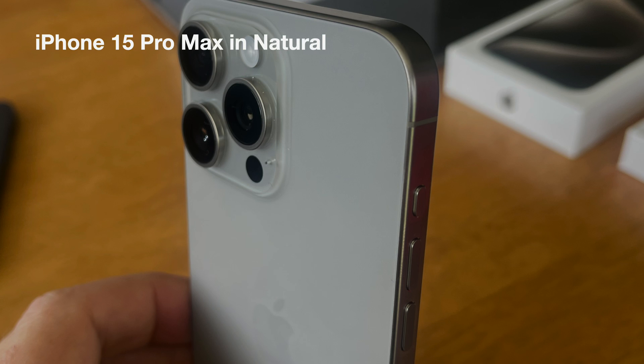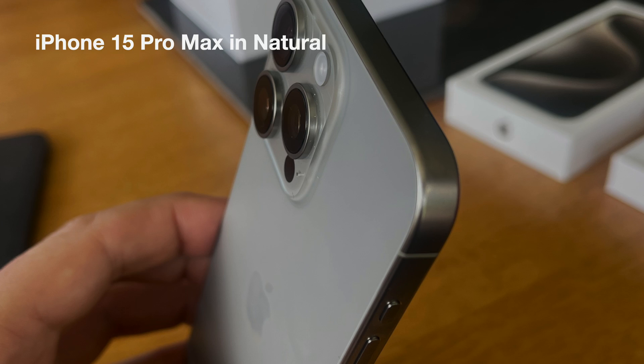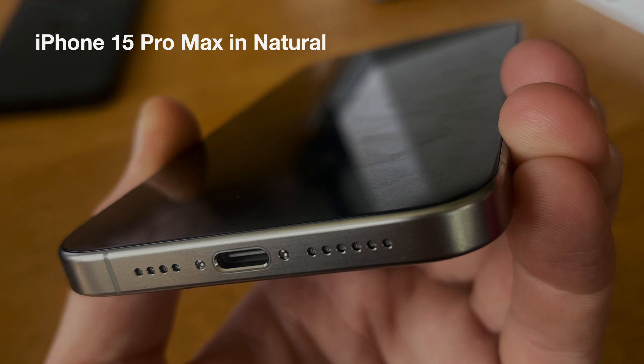Hi YouTube. I wanted to do a very quick test of the iPhone 15 5x lens and see how that performs. A friend of mine just received his 15 Pro Max in the natural color, which you're seeing on screen right now.